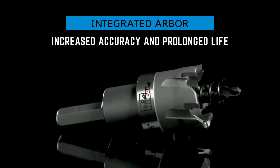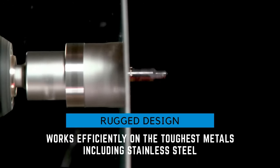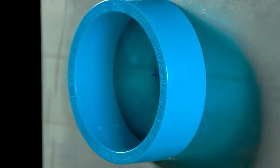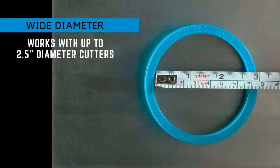The magnetic chip collector ensures a tidy workspace by gathering metal chips during the cutting process. With a range of sizes available, you can easily find the right fit for your specific requirements, and the magnetic chip collector is compatible with all Dead Eye Hole Cutters.